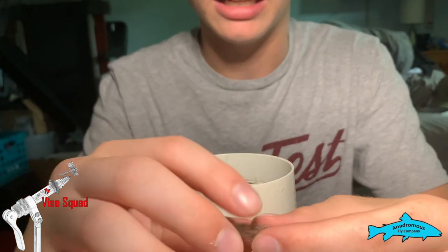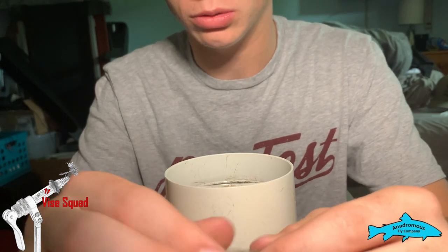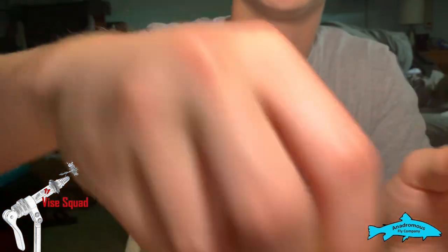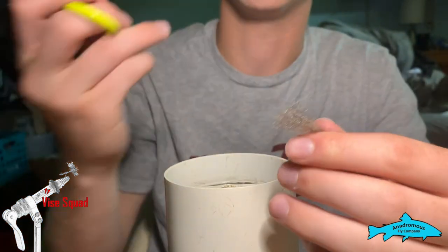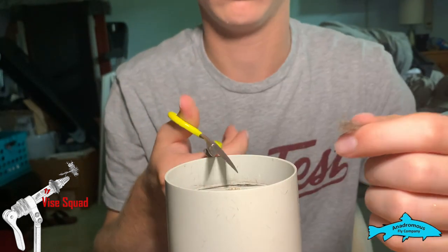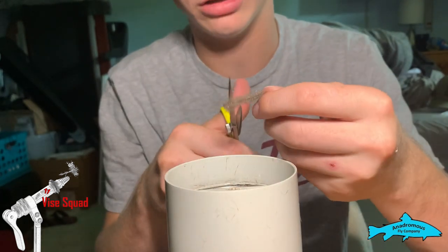We're gonna put some of this antron dubbing in with the fox squirrel. Like I said, this already has a little bit, so just add a little bit more than I do. What we're gonna do is cut this into shorter fibers so that we can get a tighter dubbing noodle when we go to use it. Got our razor scissors right here from Andromus.